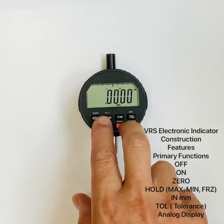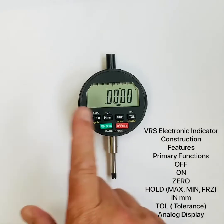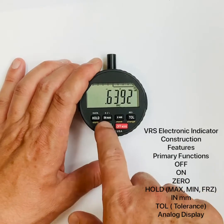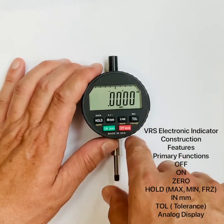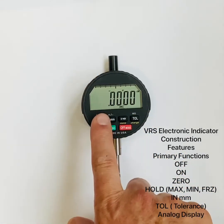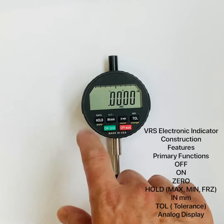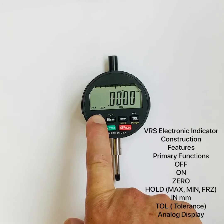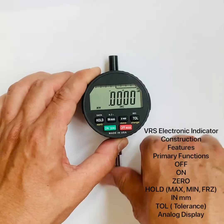Moving to the primary functions: there are six buttons. The off button and the on button — once the indicator is on, the on button becomes a zero button, giving you a floating zero. We have a hold button: press and release to toggle hold on and off. To change the hold type, press and hold the button until the three hold functions appear — max, min, and freeze — then release on the desired function.